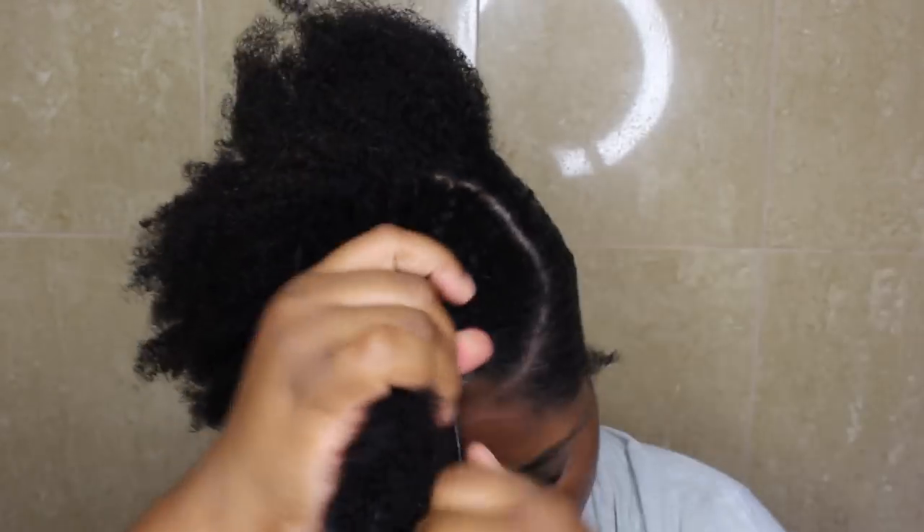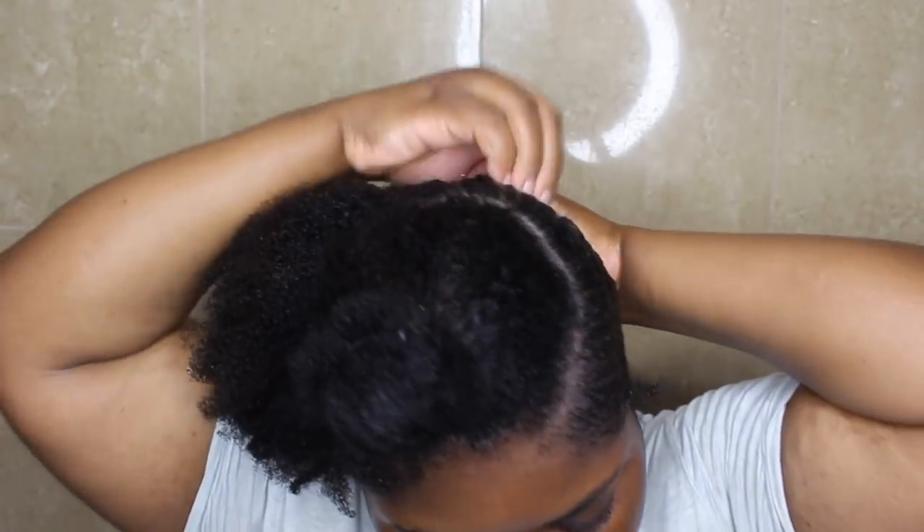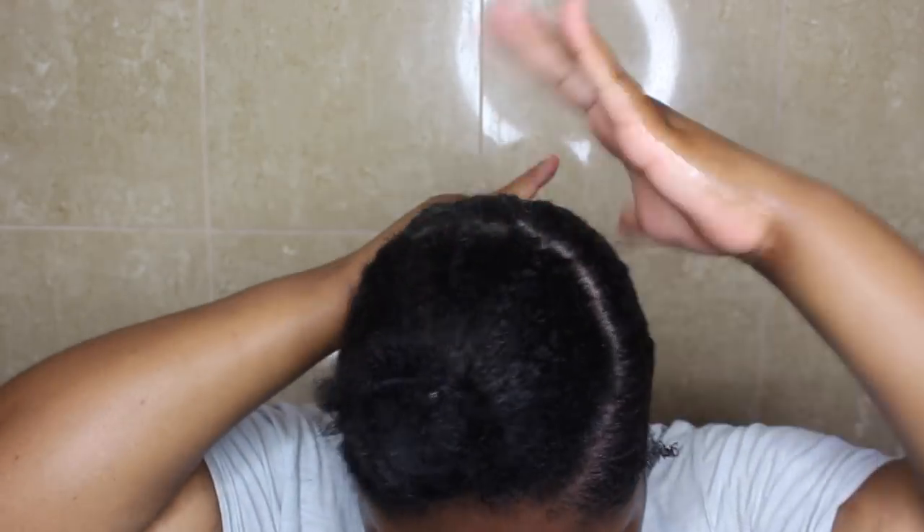And then I'm going to begin to work on this area. So what I'm going to do, like I said, I'm going to section it, spray some water, and then put on the Eco Styler Coconut Oil Gel. And then I'm just going to take my brush and brush it down.